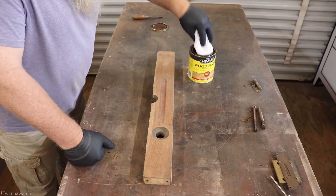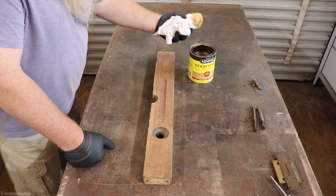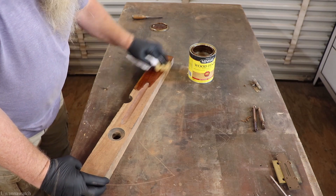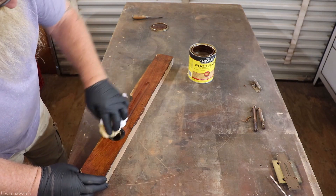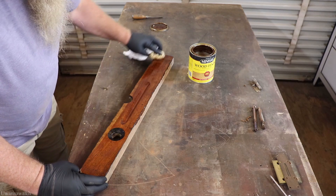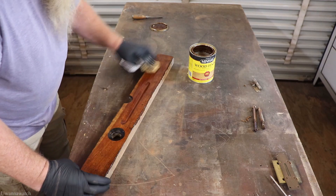Alright guys, this is a Natural 209 — you all know how I really love this stain. It's going to bring moisture back into the wood and give it its original color back. This is some awesome stuff — I swear by it.